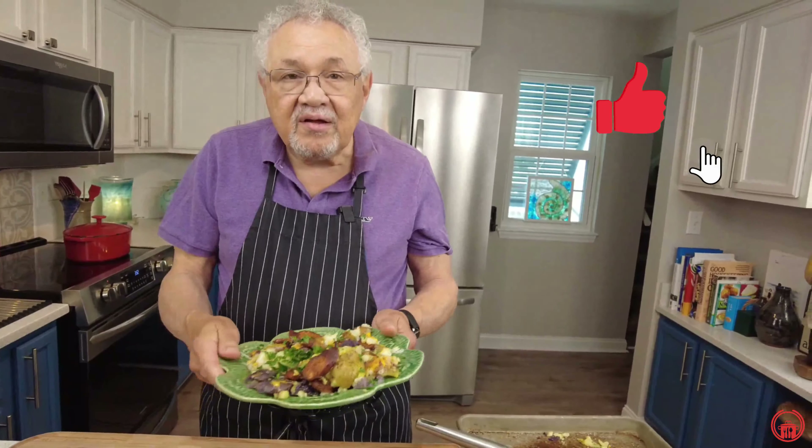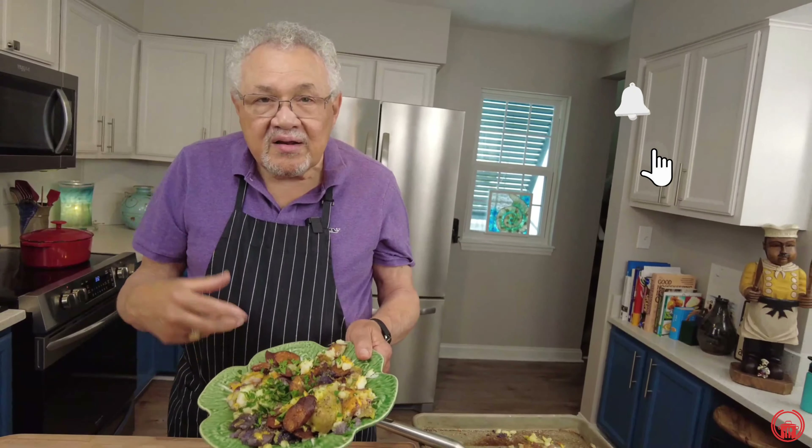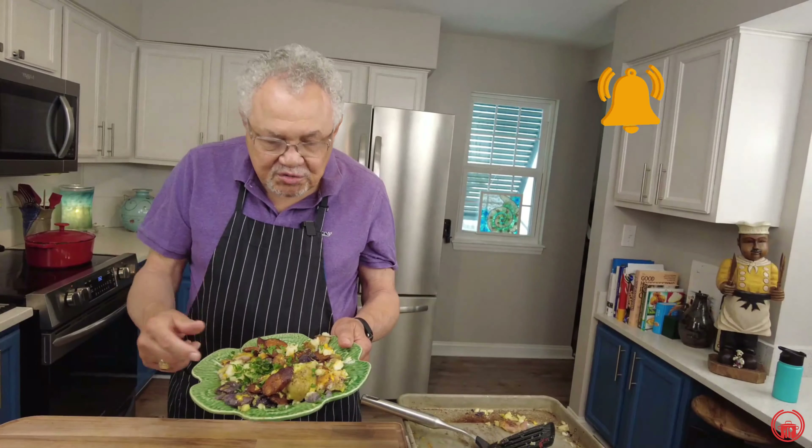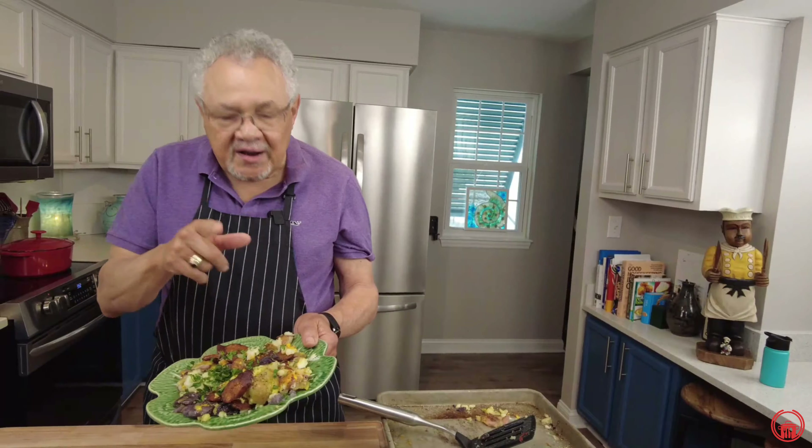Be sure to subscribe and let us know you like it — hit that like button and leave something in the comments. Check out the rest of our videos because we've got so many potato recipes you're gonna love. Always remember that when you're cooking with Chef Don, it's simple and delicious.